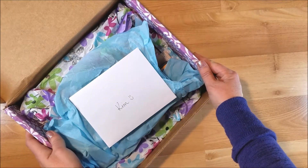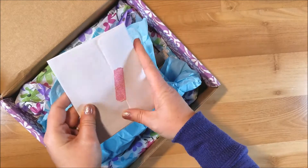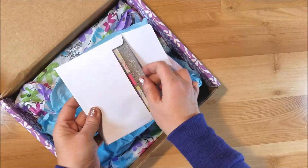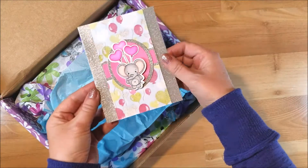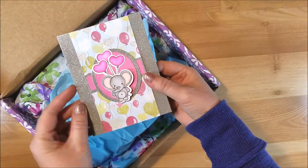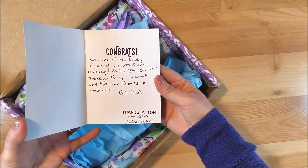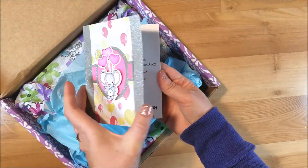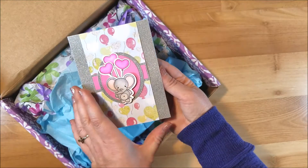I received my package and wanted to show it to you. She sent me a card that she made — super pretty, just congratulating me for winning her giveaway.